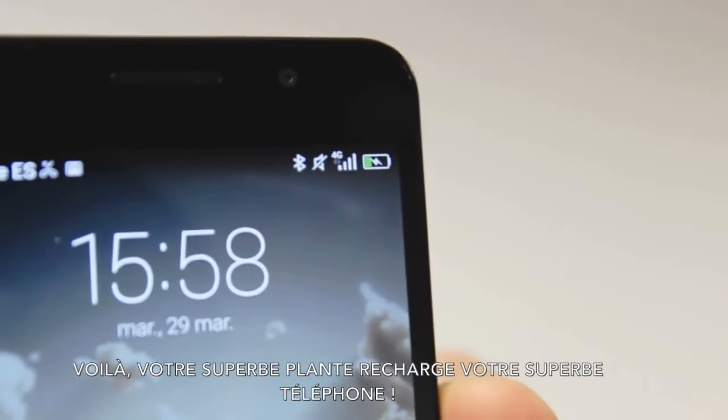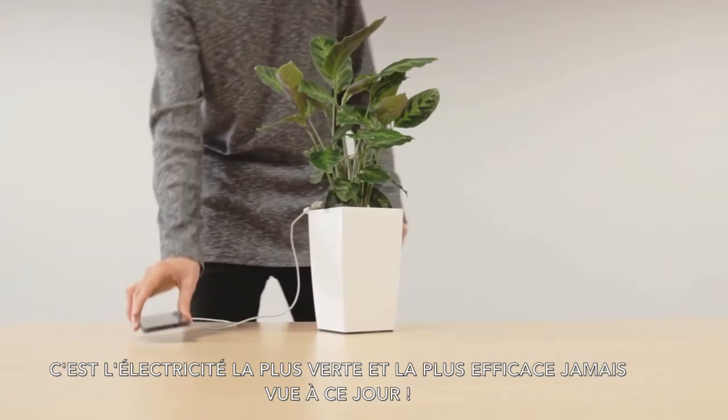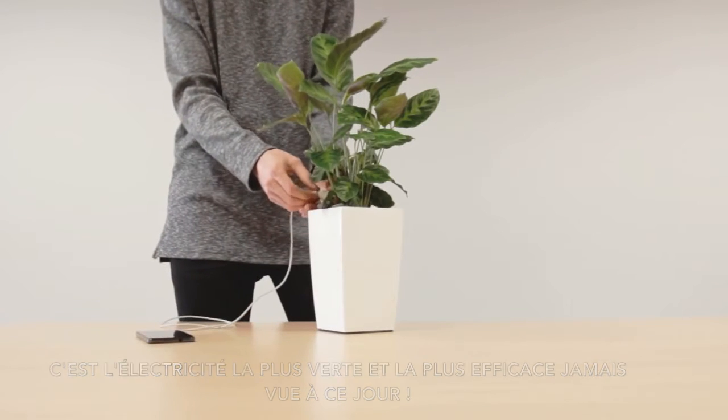And there you go — your awesome plant is recharging your awesome phone, creating the greenest and most efficient electricity ever seen. Now let's take a look deeper inside.